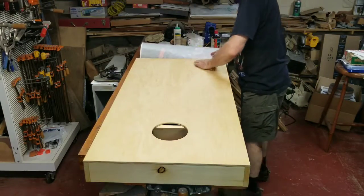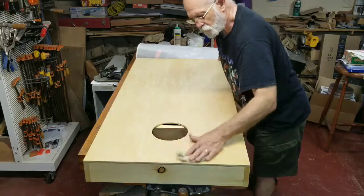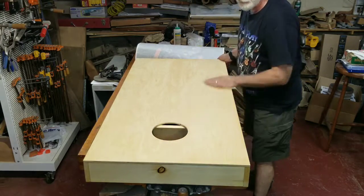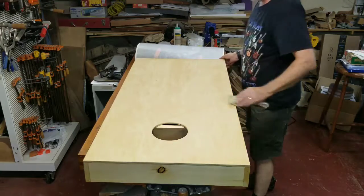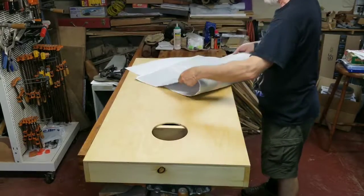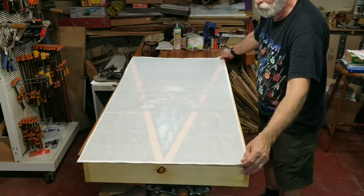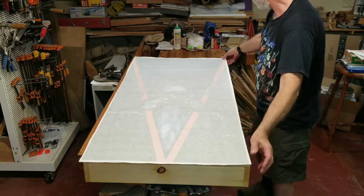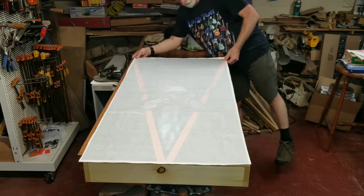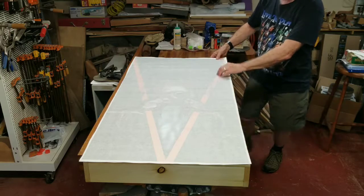This board has been finished with two coats of urethane exterior grade and it's been sanded to 150 grit. It's important to seal the top of your board after it has been well sanded. Right now we want to line up the edges of our graphic and make sure we have full coverage.